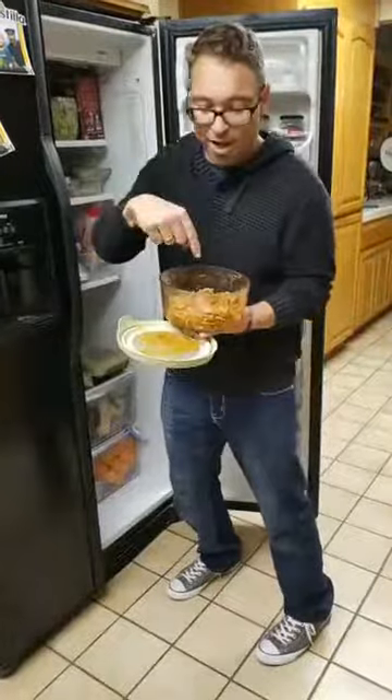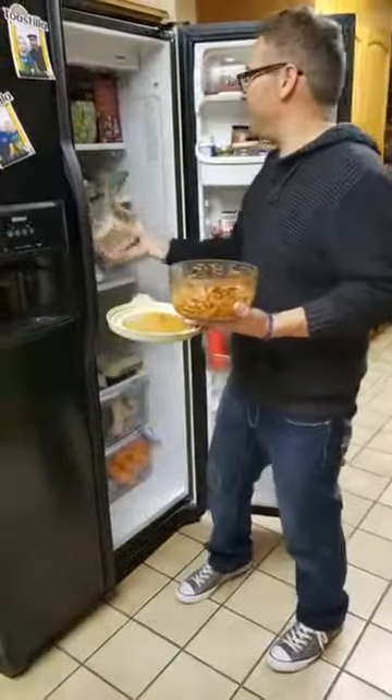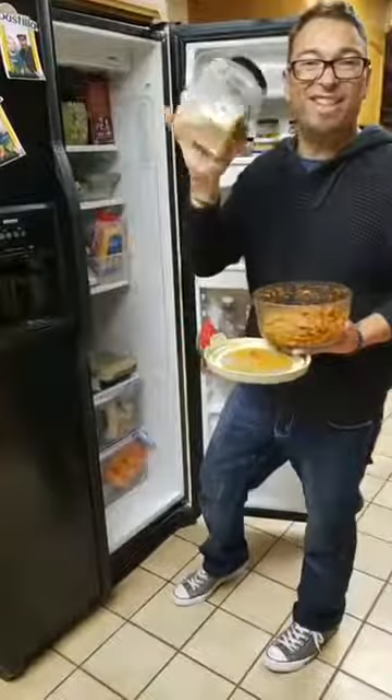So we're going to get some spaghetti, we've got some sausage in there, and we're going to put some Parmesan cheese in it.